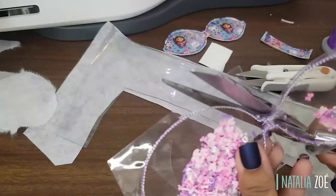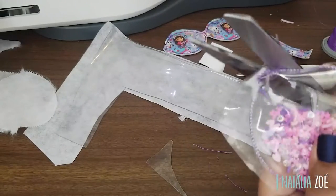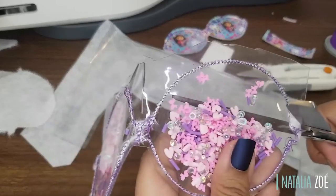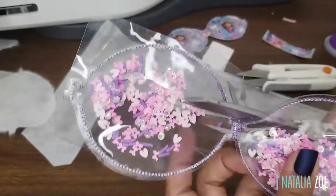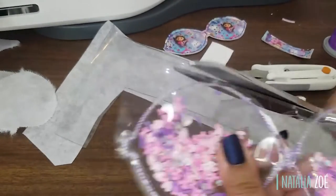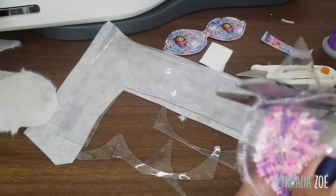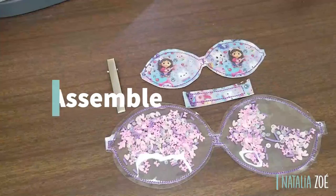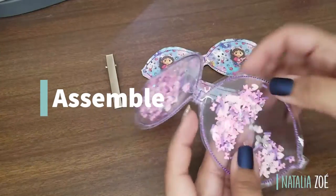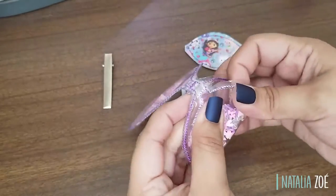Now let's trim around it — this is the same process for the other bow. You can see in the background I already have it cut and the centerpiece ready. So now we have all the pieces: the shaker, the smaller bow, the centerpiece, and the hair clip.